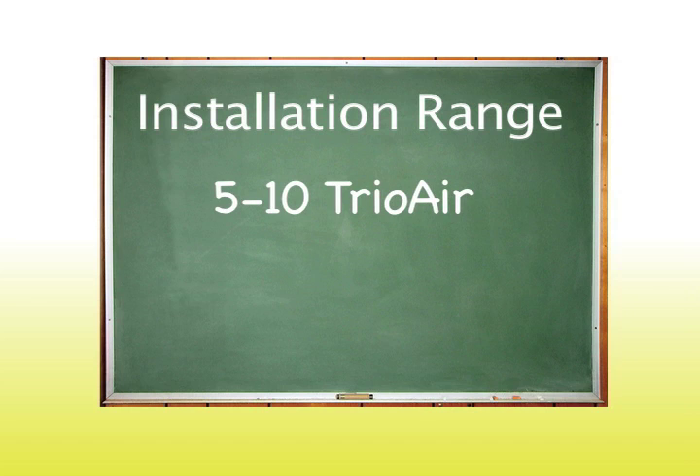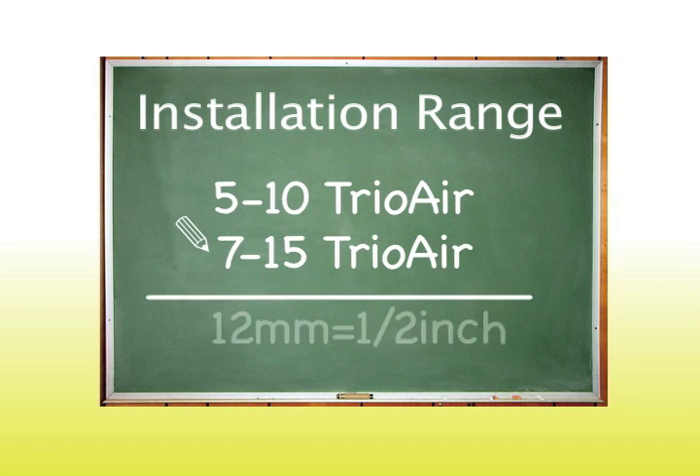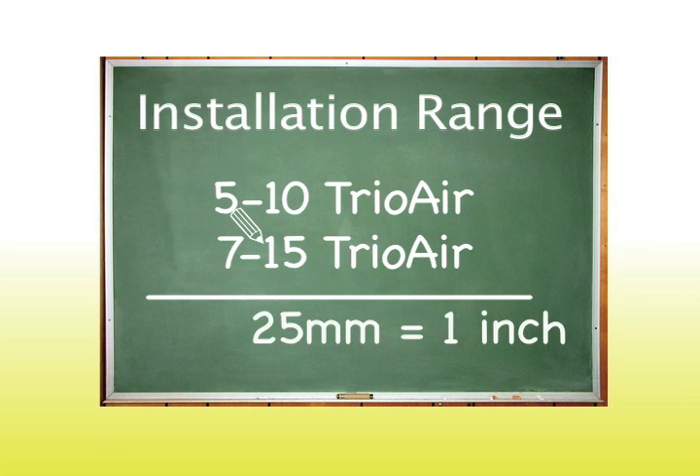In this example, the lower two ranges of 5 and 7 millimeters are added together to get 12 millimeters, or one half inch. For the high range, the 10 and 15 millimeters are added together to get 25 millimeters, or one inch. For applications that are out of plumb and beyond the range of a single tape, you can stack two layers together for part of the run and seal the entire length.